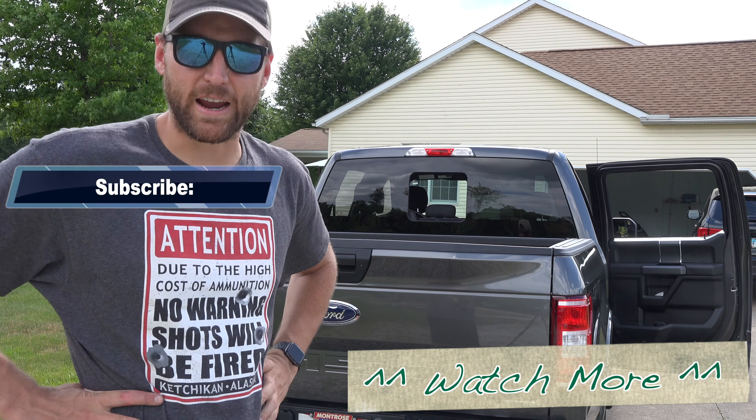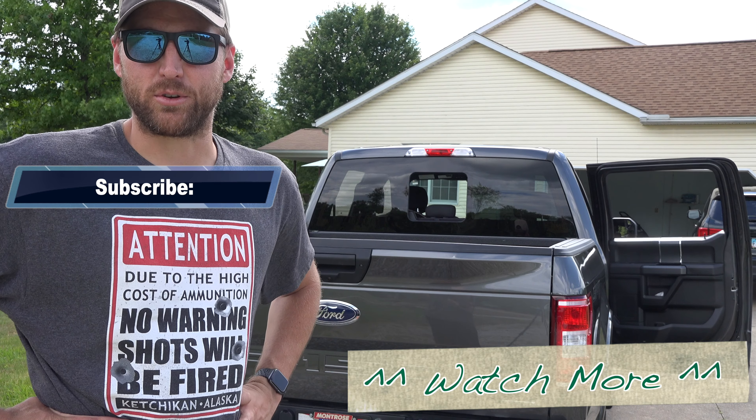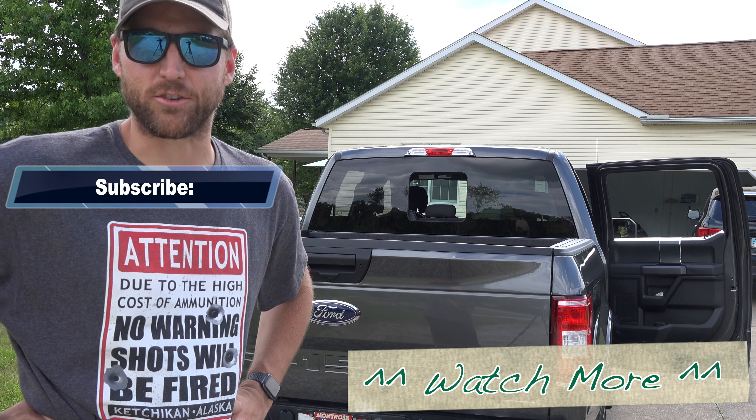Once you know where all those things are, the process is actually fairly simple. I'm hoping this quick video saves you the frustration it caused me.